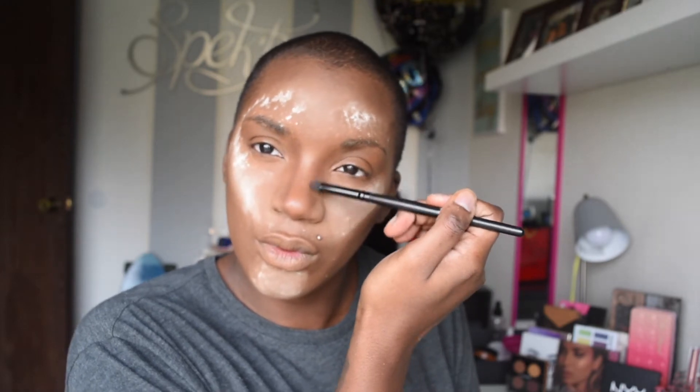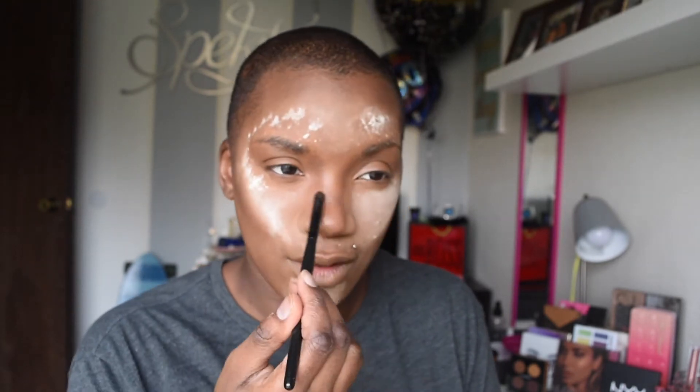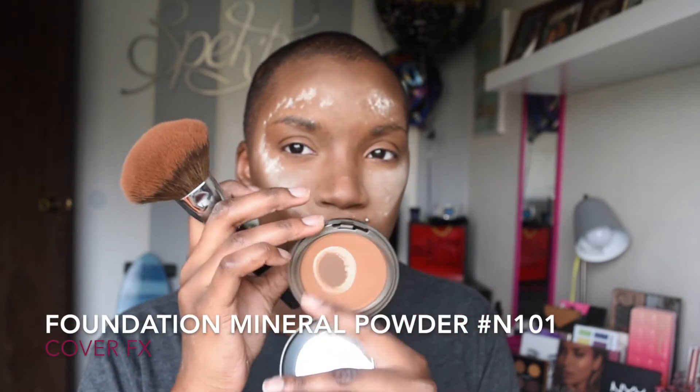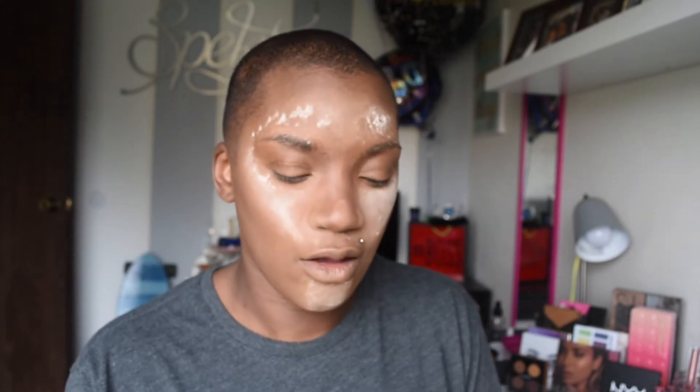Next, I'm going to go ahead and contour my nose. I'm just using a nice small brush to go ahead and contour the nose — make sure I get that really deep in there. And to set the remaining portions of my face and to also blend out the contour, I'm using my foundation mineral powder from CoverX in the shade N100, and I'm using my big foundation brush from Morphe. I'm just going to apply that all over the face.